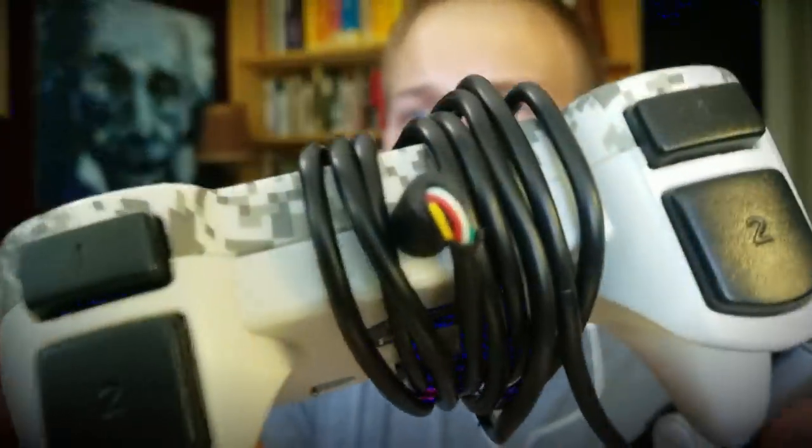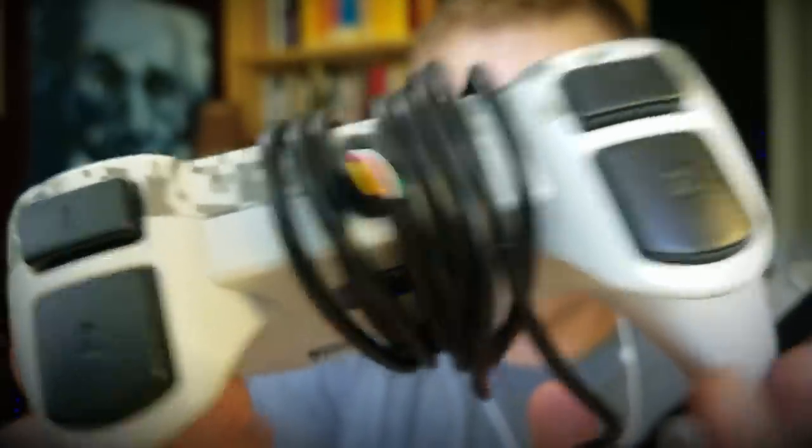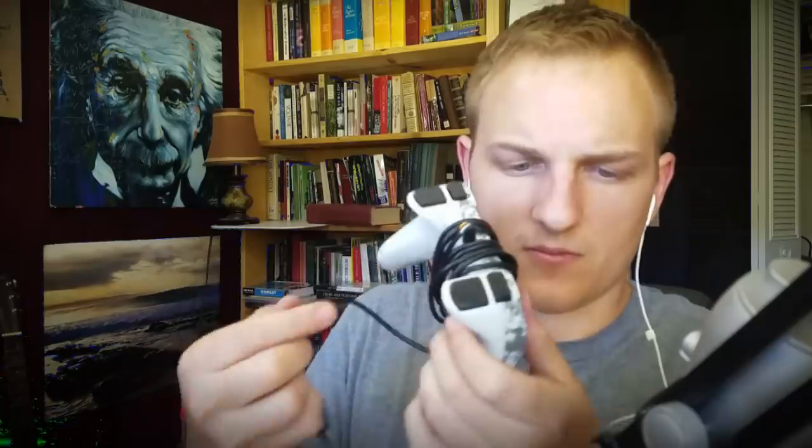This looks like it's about to go next. But with any luck we'll be doing live Super Mario 64 pretty soon, and maybe some other games.